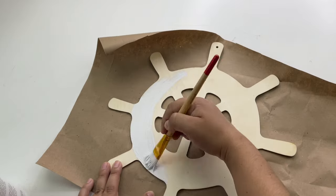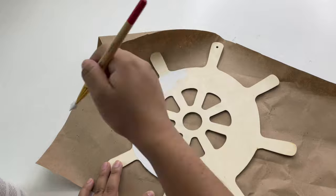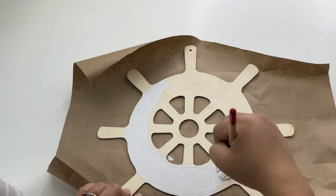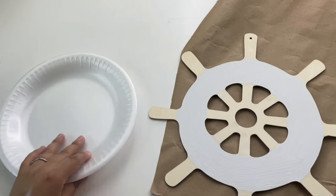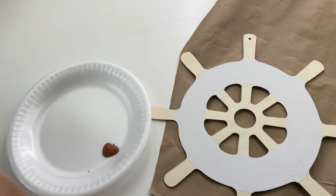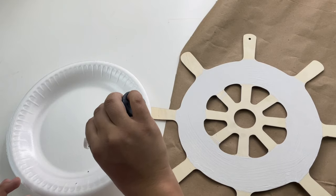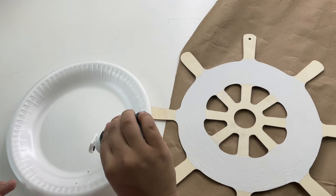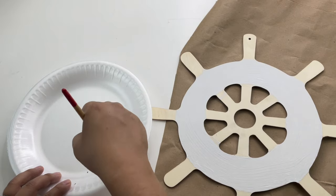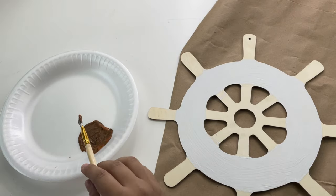I will be painting this wheel two different colors, but I painted the entire wheel white first because the blue I'm using is acrylic paint, and usually with acrylic paint you have to layer it so many different times to get the color you want. For the handles, I will be mixing three different colors to make a dark brown.